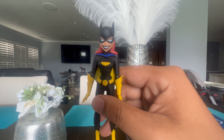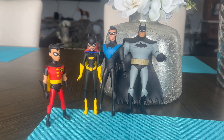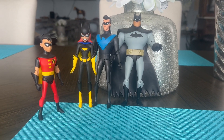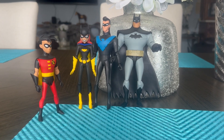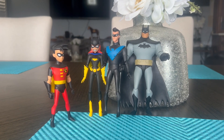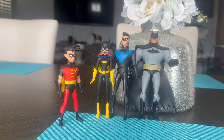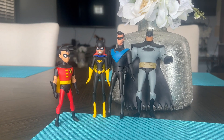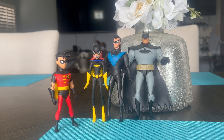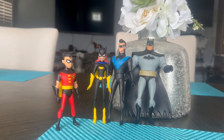Alright, here are our final thoughts. I have Batgirl displayed with the rest of the gang — Batman, Nightwing, and Robin — and I'll definitely be reviewing Robin and Nightwing soon. DC did an amazing job with Batgirl, no doubt about it. The details are great, very faithful to the cartoon, and I'm really amazed by the design.